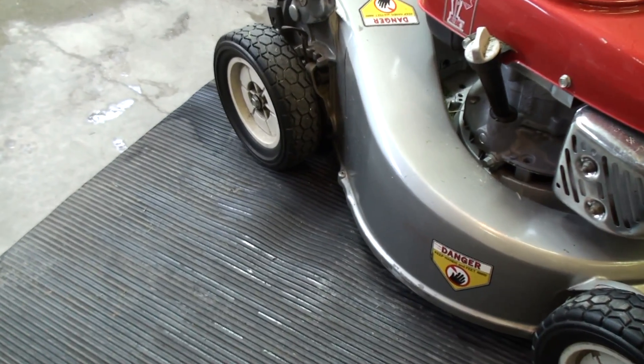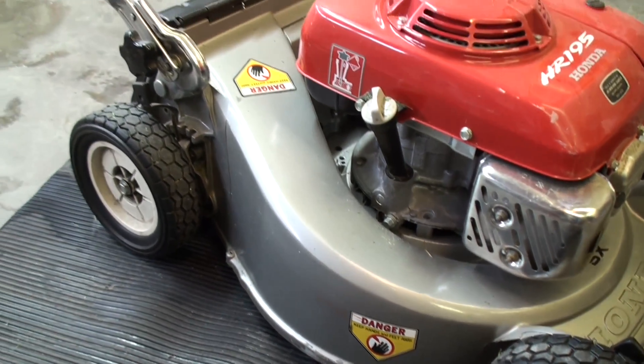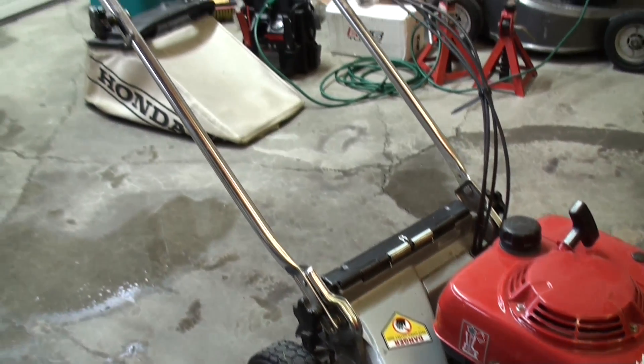As you can tell, my mower being almost 25 years old looks like it's brand new, with not a single scratch given its age on the sides.